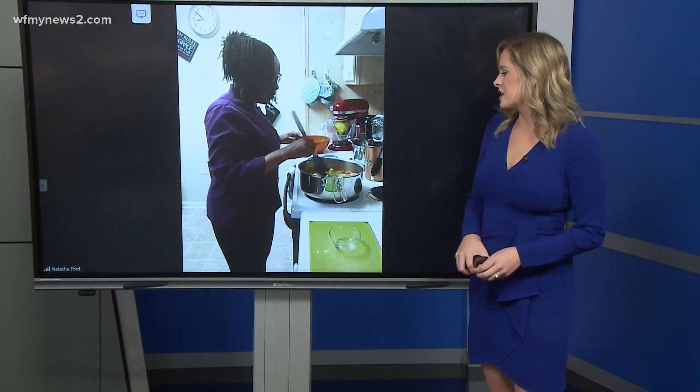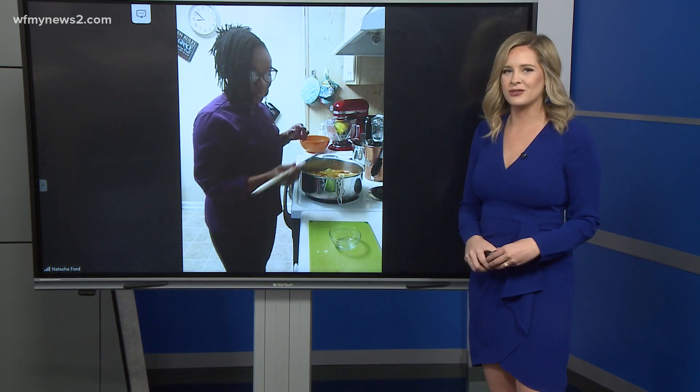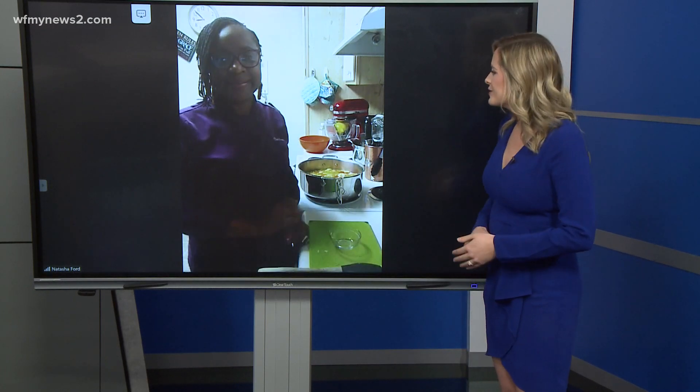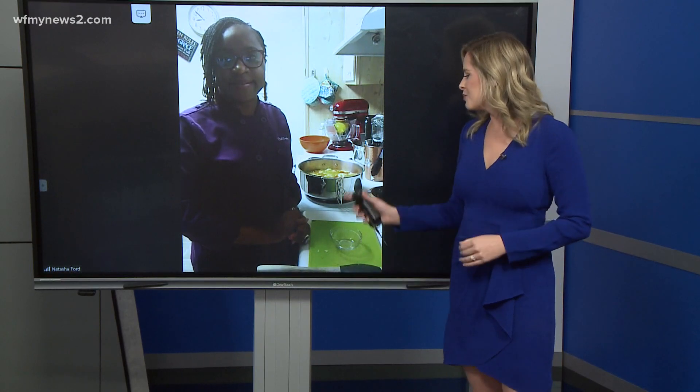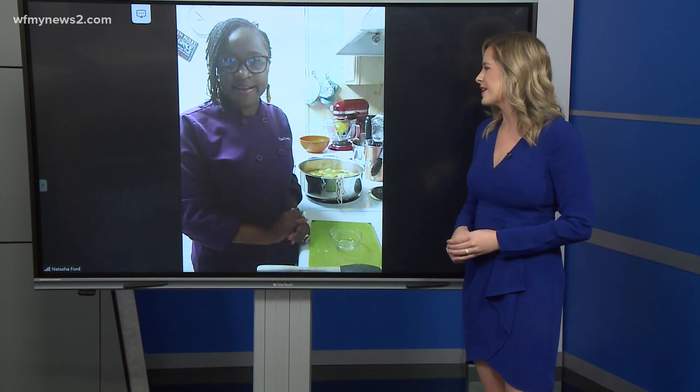I know I'm going to be looking up this recipe. If people want to find it, they can on our website WFNYnews2.com. Natasha, thank you so much for joining us. I know this soup is going to be incredible — I wish you were in the studio so I could try it.